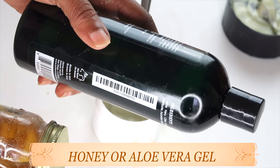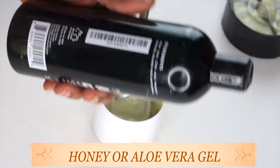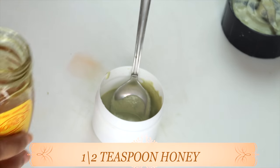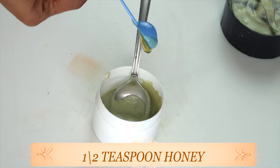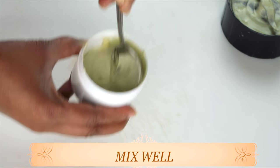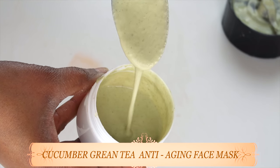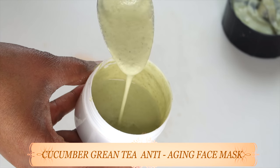Here I have two optional ingredients: honey and aloe vera gel. You can choose to use either one or both in this recipe. We don't need a lot — a little goes a long way. Use about half a teaspoon of honey, and if using aloe vera gel, use half a teaspoon as well. Mix well. After mixing, here we have our cucumber green tea anti-aging facial mask. You can store this mask in the refrigerator for up to seven days.